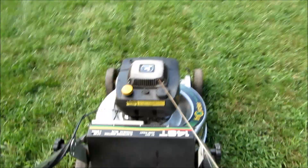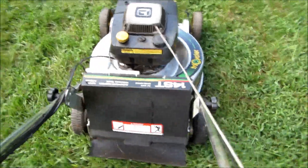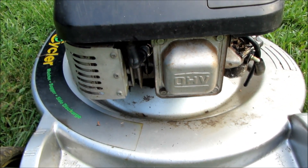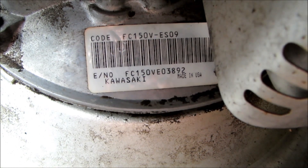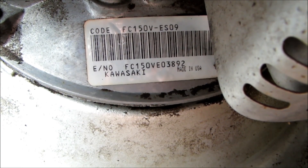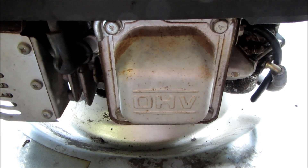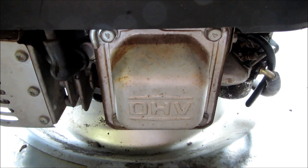It's really difficult to pull. I'm going to take this valve cover off and get the specs on this overhead valve engine — get a little more detail before I do anything else with it. We have a non-running John Deere at the moment. The engine code is FC150V-E609 — that's the Kawasaki I'll look up. I found a complete manual online for this Kawasaki engine. Valve clearance should be .12 millimeters for both intake and exhaust, and you bring it to top dead center to check each one. Let's get that off and check those valves first.